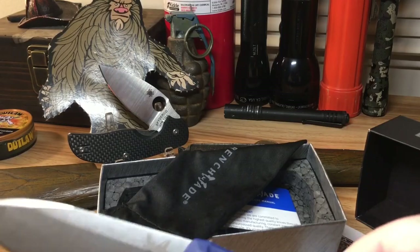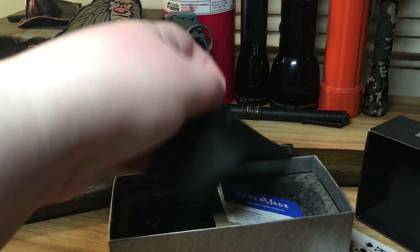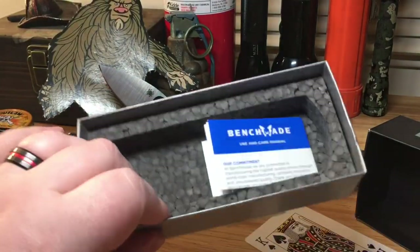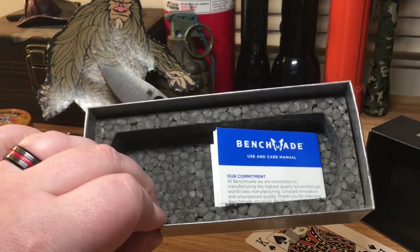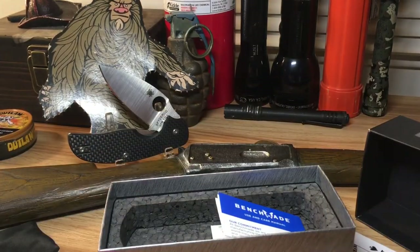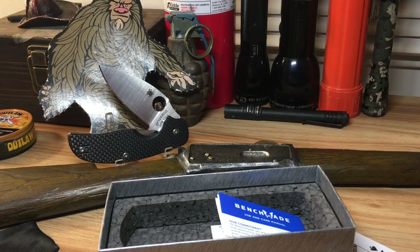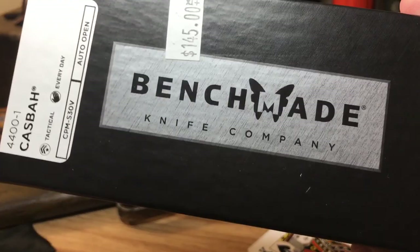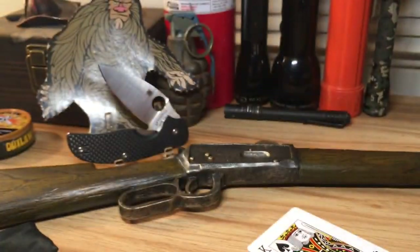Included in the box is a soft cloth carrying case, paperwork, and of course your foam insert. I actually do like the Benchmade boxes. I'm not a big Benchmade fan — it's just something about the logo, it's a butterfly, and I think that's stupid.